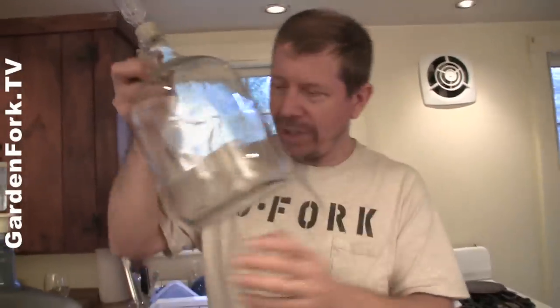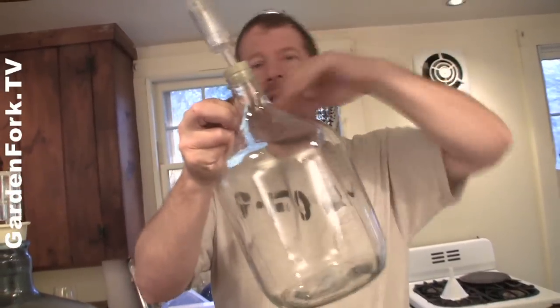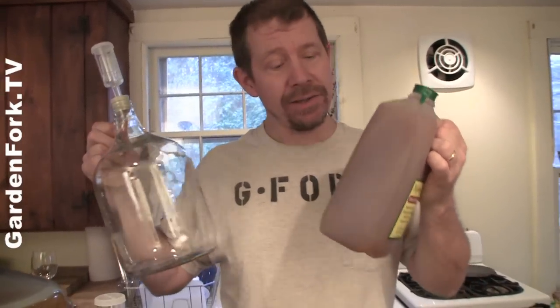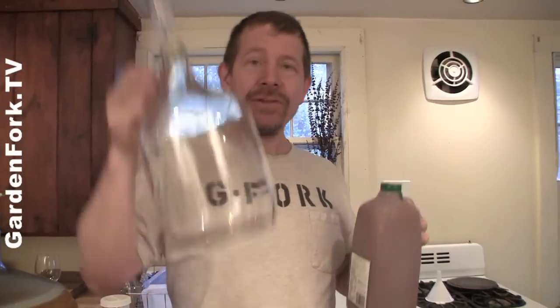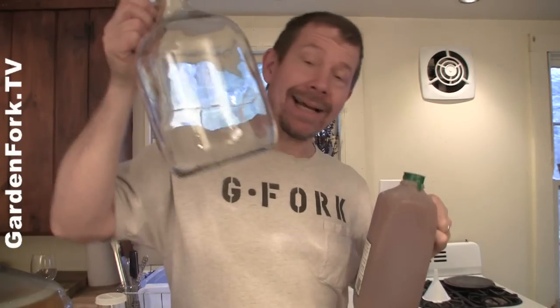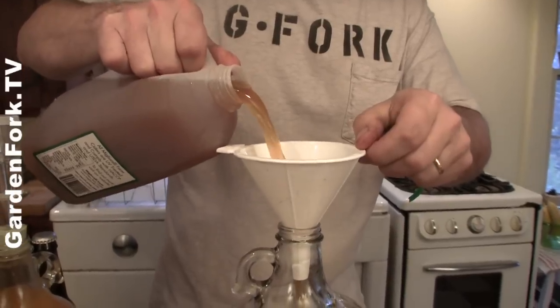Your fermenting jug, whether it's five gallons or one gallon, needs to be sanitized. Put your sanitizing solution in, swish it around, and rinse it out really well. Same thing with your stopper and your airlock — all of it sanitized and your hands clean. Very important. If you're using wild cider, you've killed the wild yeast. If you're using pasteurized or UV-treated cider, you don't have that problem. So we're ready — going to pour our cider into our fermenter using a sanitized funnel.